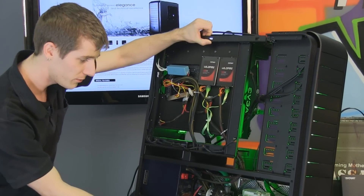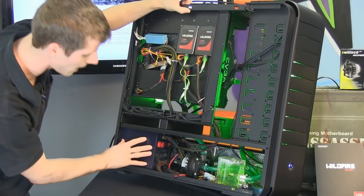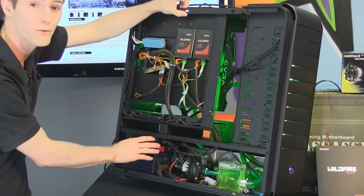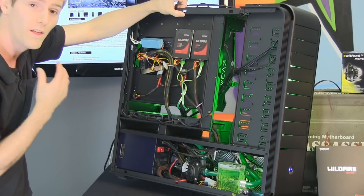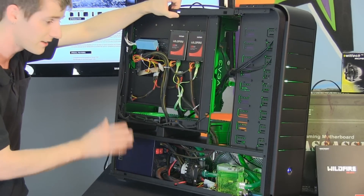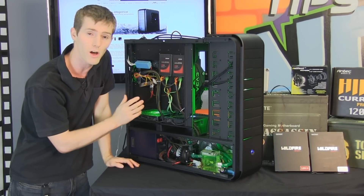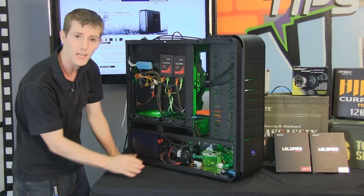From this angle we're also going to see some of the water cooling hardware — this is a predominantly Swiftec setup — as well as the power supply. We went with the High Current Pro 1200 watt from Antec. This is a power supply that has been known to pull in excess of 1500 watts from the wall in extreme overclocking. It's an 80 Plus Gold modular power supply, and it is very quiet even with the kind of load we're drawing from it. This CPU is overclocked to 4.66 GHz and we've got dual GTX 590s in there, and it's not even breaking a sweat.